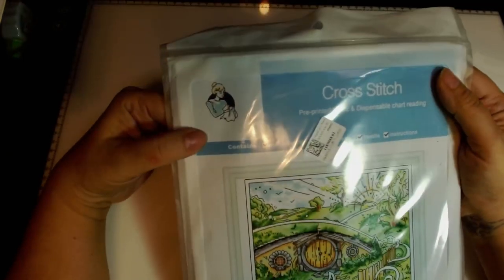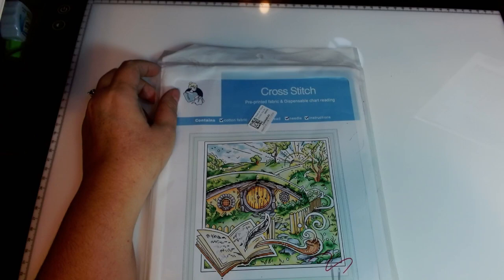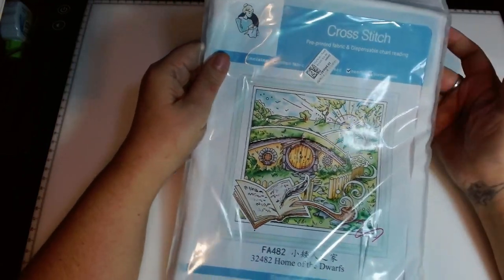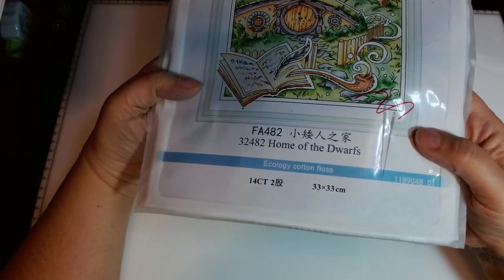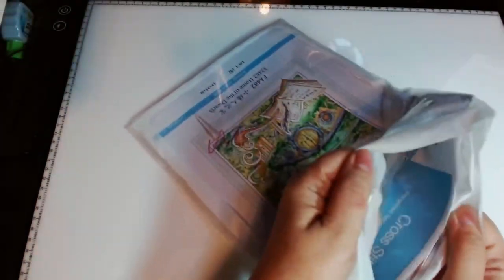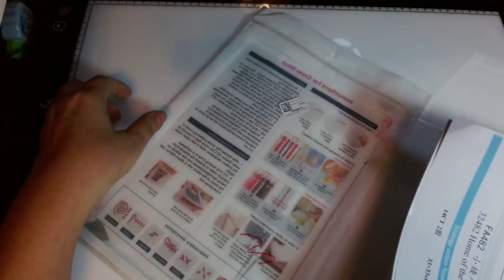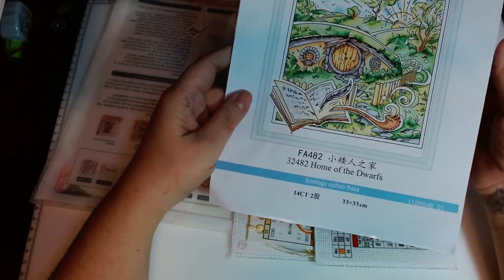This next one is a Joy Sunday kit. On the site it's called Fairy Tale Flower World — this particular one is called Home of the Dwarves. It's 14 count, 33 by 33 centimeters. With any Joy Sunday kit, the cross stitch instructions are printed on the back of the reusable envelope baggy. I can tell you I've been working on some Joy Sunday kits the last couple of months and they are definitely worth the hype — I love them and I'm looking forward to working on this one.